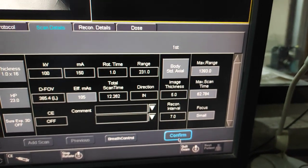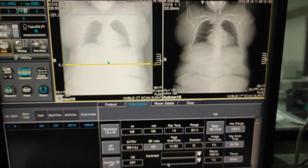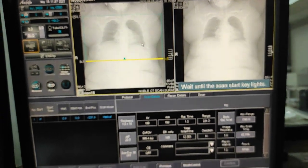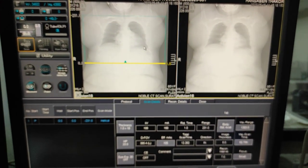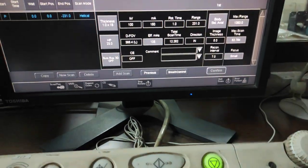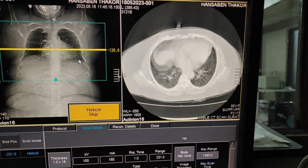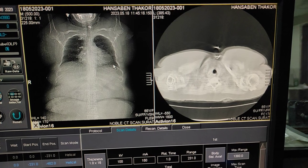Confirm the thickness is one millimeter. Ask the patient to hold their breath properly, otherwise there will be lots of artifacts in the HRCT scan. Again click two times and ask the patient to hold the breath. Now everything is ready — click the scan button. The scan is over.